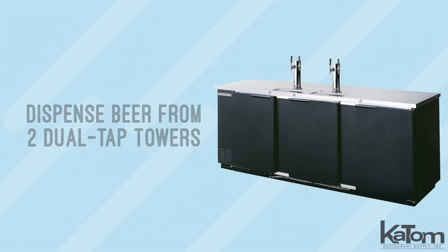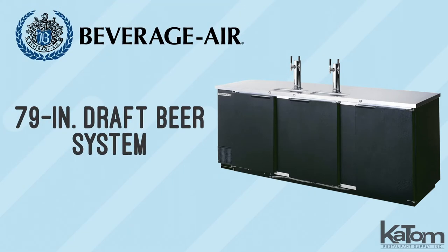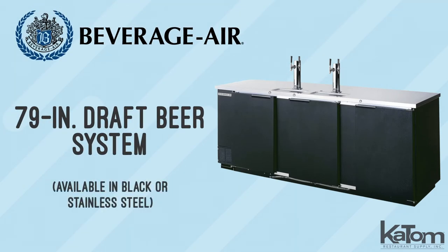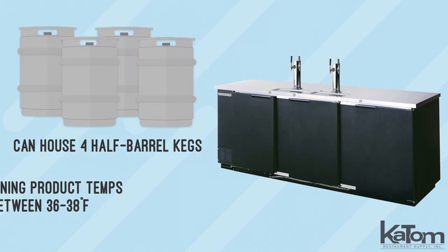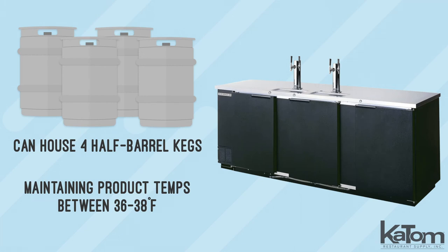Dispense beer from two dual tab towers with this draft beer system from Beverage Air, available in black or stainless steel. Its cabinet can house four half-barrel kegs, maintaining product temperatures between 36 and 38 degrees Fahrenheit.